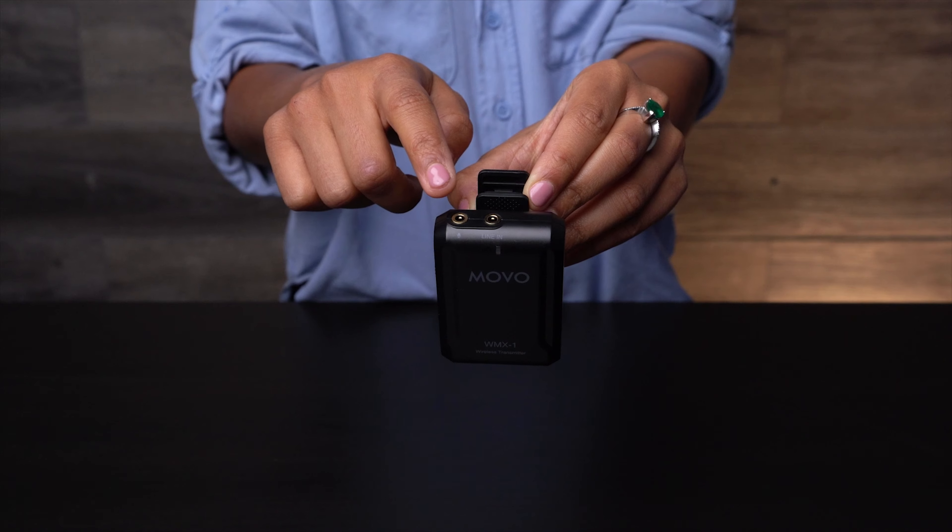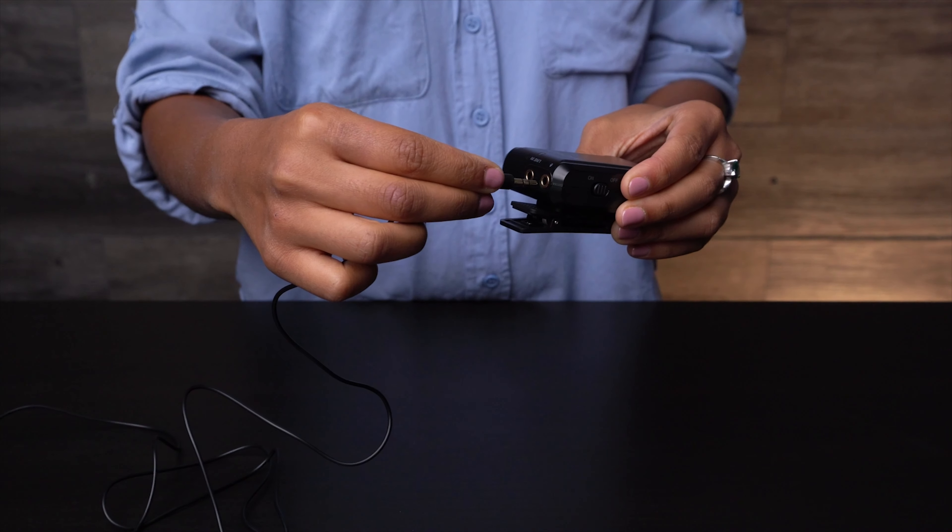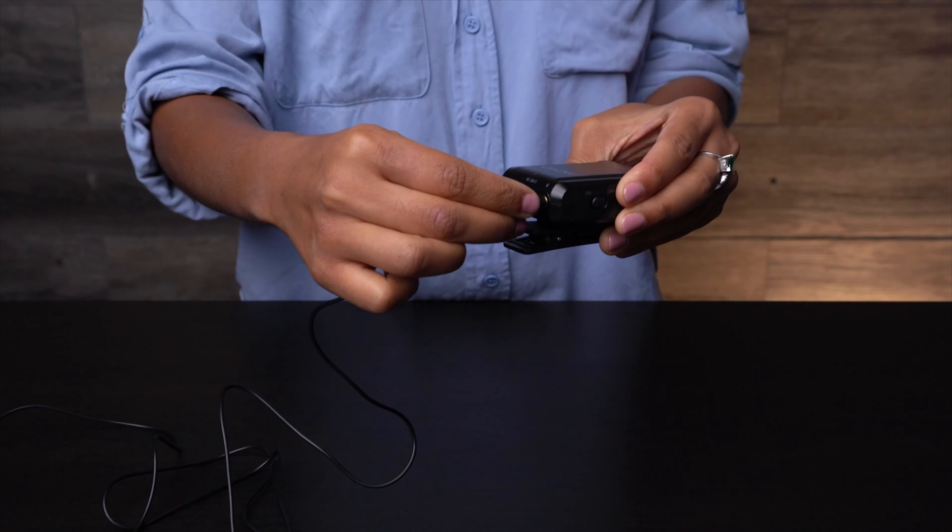It turns red to notify you when the battery power is low, removing any guesswork. At the top of the transmitter, you'll find the 3.5-millimeter microphone input where you can insert the omnidirectional lavalier microphone that comes included in the kit.